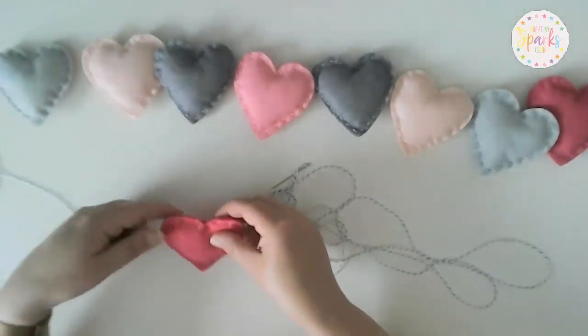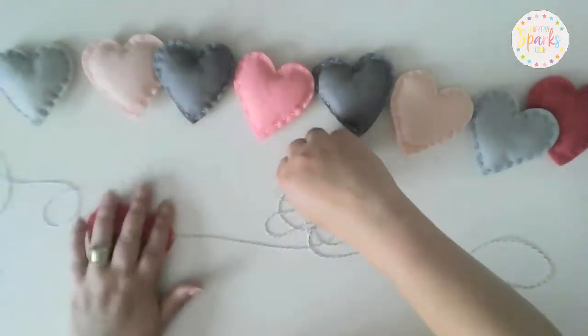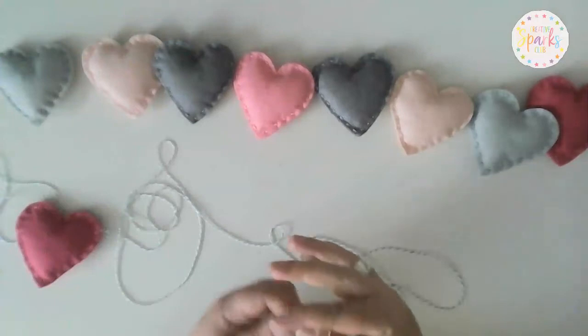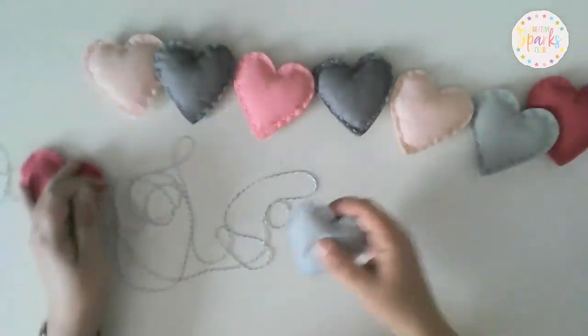Alternatively, you can leave the hearts slidable. When you put things away they can get a bit squashed, so if there are no knots you can just slide them along and re-space them out neatly.